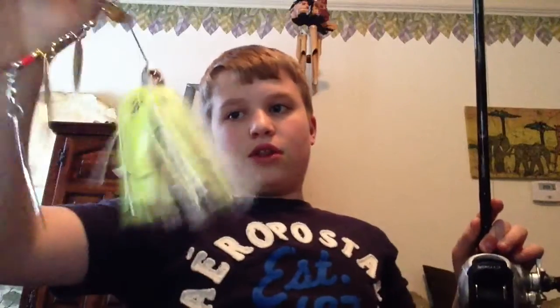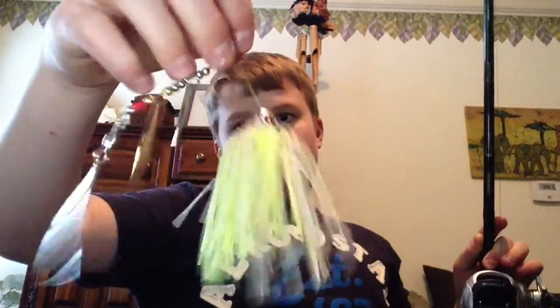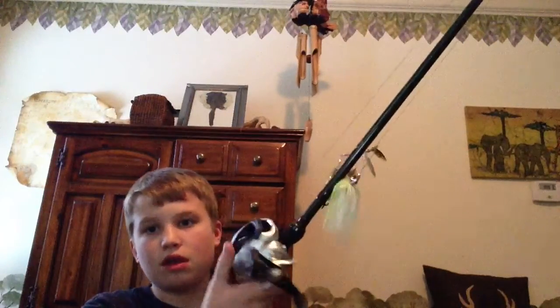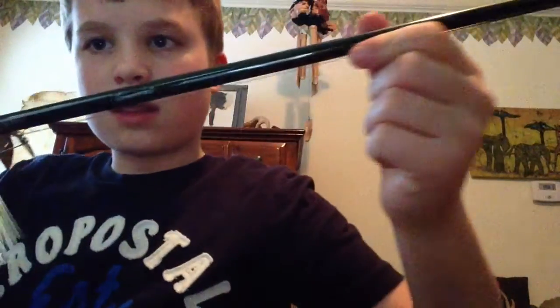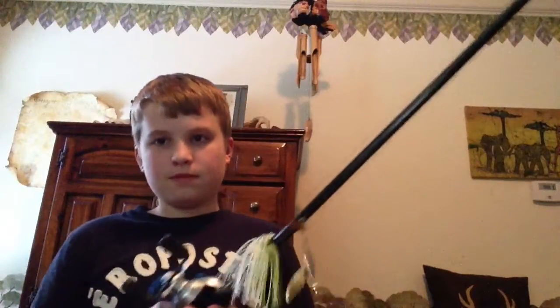I have another spinnerbait in chartreuse and white, another Booyah, with four willow blades — two silver, two gold. And this is basically all my spinnerbait collection.